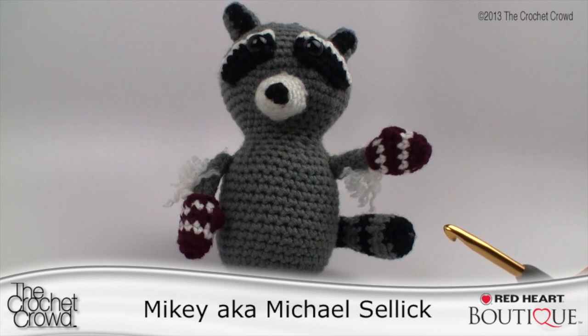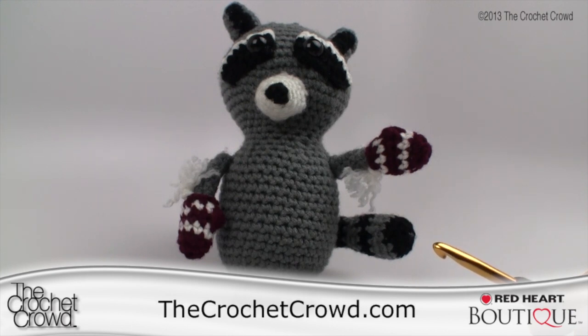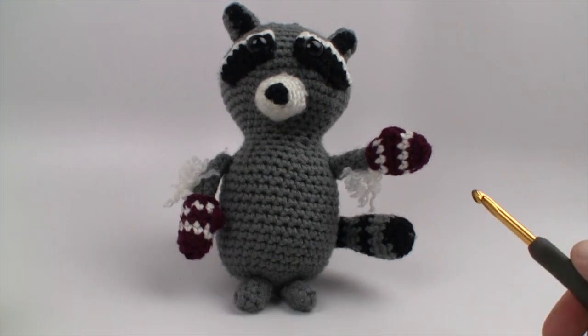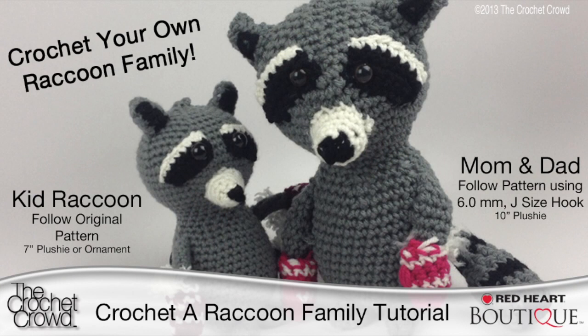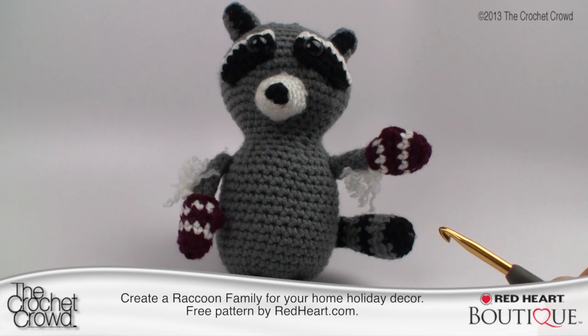Welcome back to redheart.com and The Crochet Crowd. I'm your host Mikey. Today we're going to do this fun raccoon ornament. If you follow the directions exactly, it will be about seven inches tall — you can see by my hands it's a fair size. In today's tutorial I'll be substituting my yarn and hook size, so mine will be more like a plush animal. Change one element and it changes your entire look. Let's go over the basics and what you'll need.